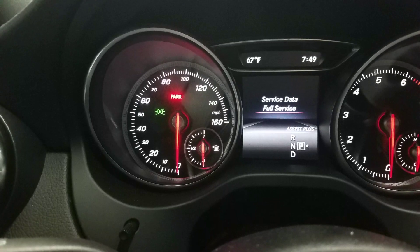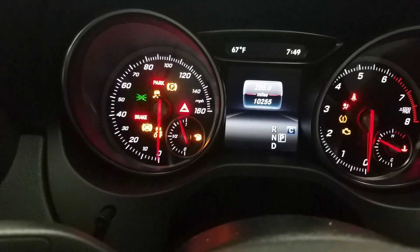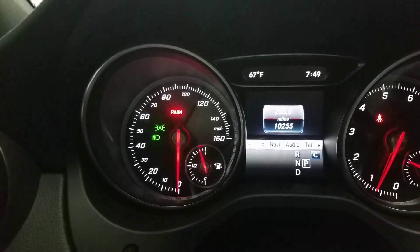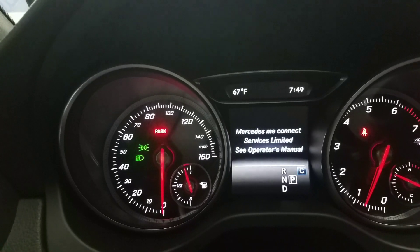Full service carried out. I'm going to give it a quick check — cycle the key real quick. Put it back in, start the vehicle, put it in position one or position two. Use the arrows again — one, two — there it is, assist plus.